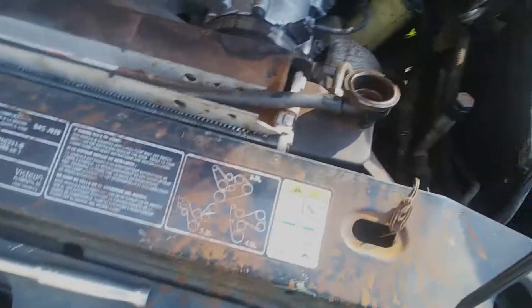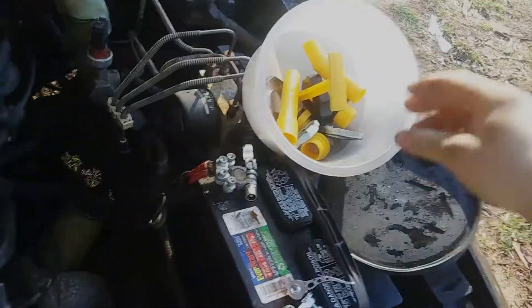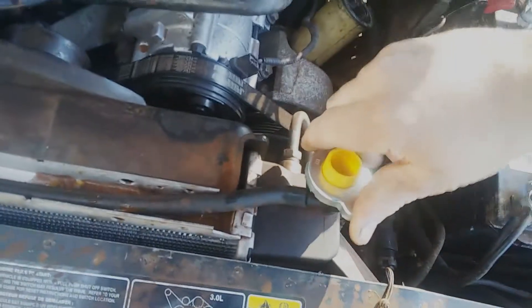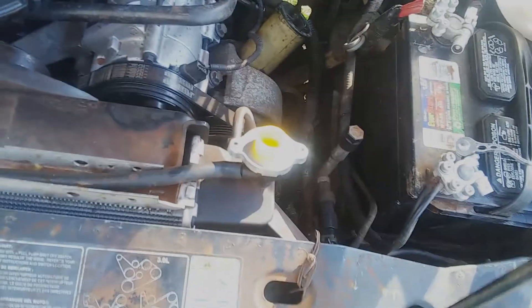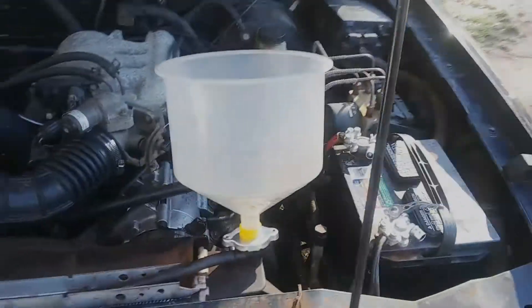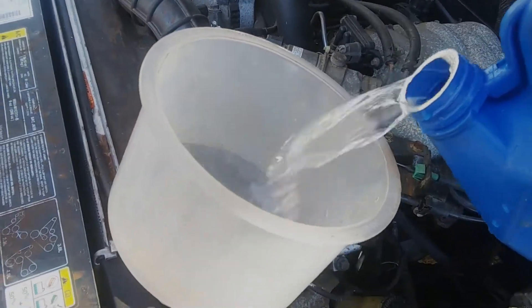There are combustion leak detectors, but one thing I like to do when the radiator cap is directly on the radiator is use one of these spill-free funnels, because combustion leak detectors will often end up sucking up some of that fluid. We can actually proceed as if we're just bleeding the cooling system — this is absolutely the way to bleed a cooling system when the cap is directly on the radiator. We'll add some water for now, since we're emptying the coolant anyway for a flush.